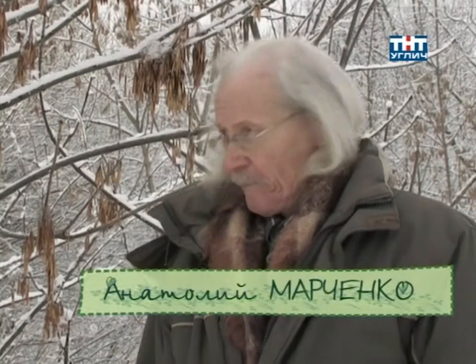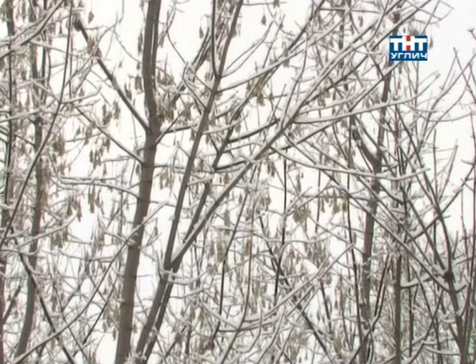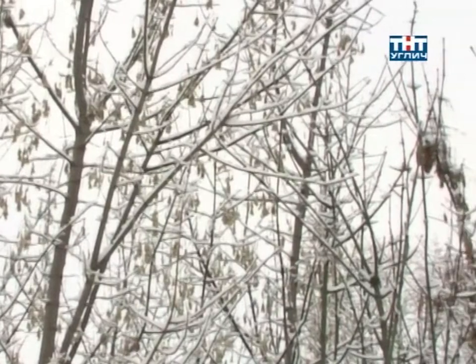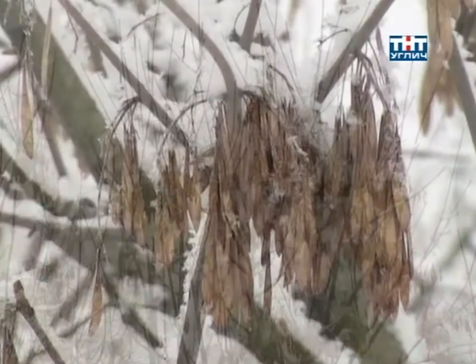This video is brought to you by Satsang with Mooji. Hello, dear friends! We have two young trees, two small trees. This is a clone of a jasen-lisn, and this one is a jasen-lisn.